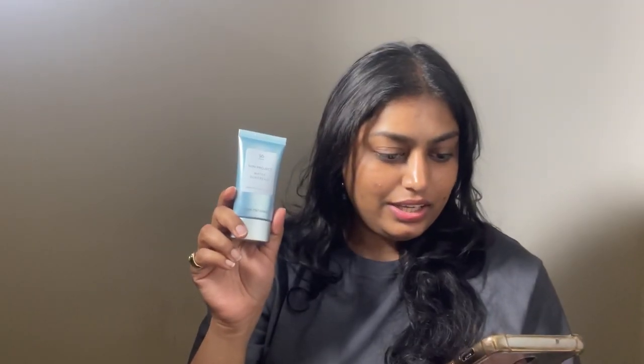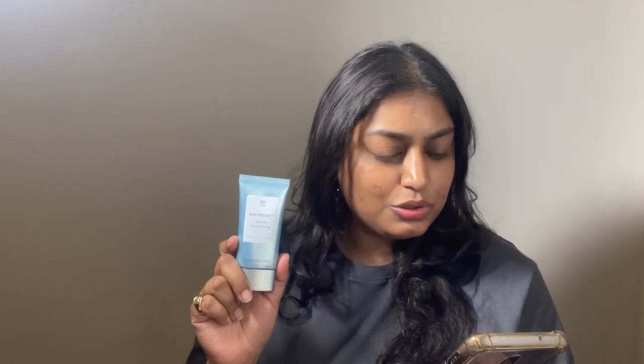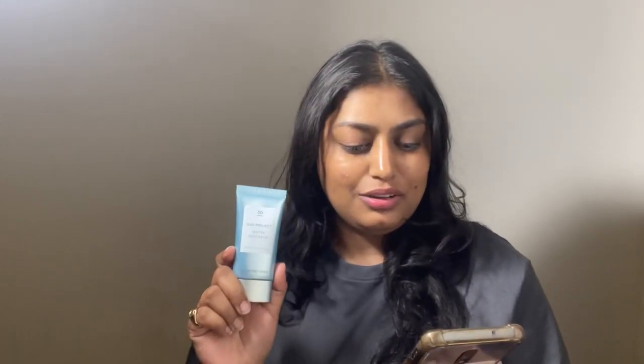This Thank You Farmer water sunscreen is formulated with some great ingredients such as African walnut oil, phyto-oligo oil — which is also known as holy hawk roots — and aloe extract. It also contains bamboo water. It's a sunscreen, and it has the property of moisturization as well.